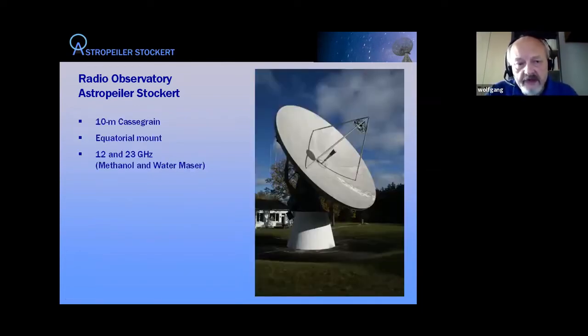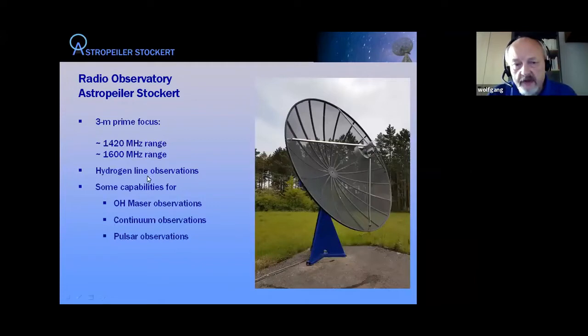The second instrument is a 10-meter dish, not very visible because it's in the shadow, but it has an equatorial mount and we use it at 12 and 23 GHz — that's the region where we find methanol and water masers. Going down one more in size is a 3-meter dish which is basically used for educational purposes and some experimentation; it's an L-band device.